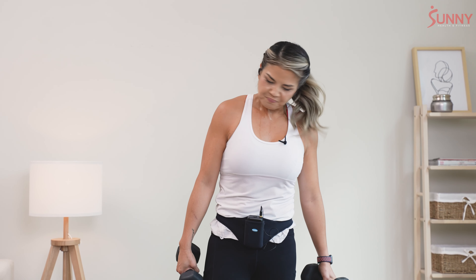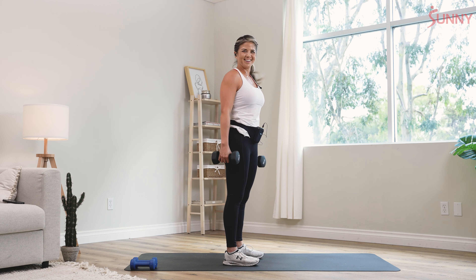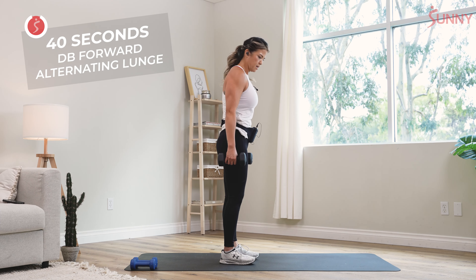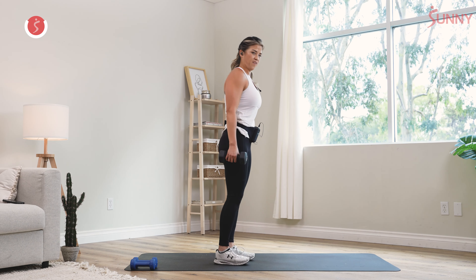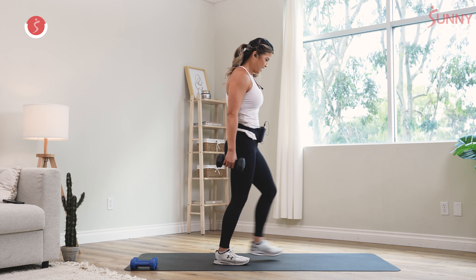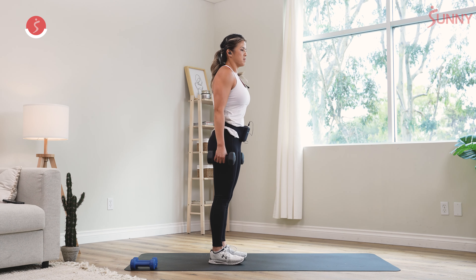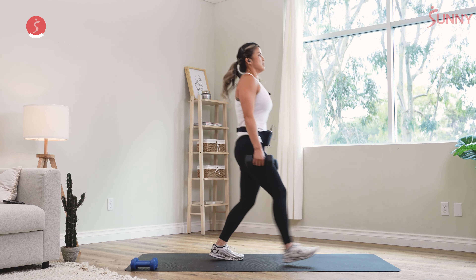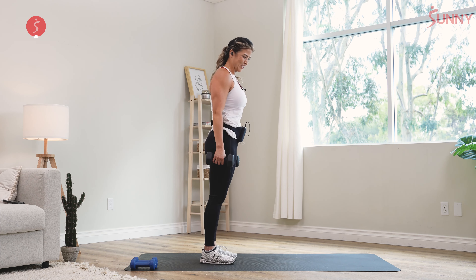Now we got that forward lunge. Whether you step forward or back, just do what you can to keep that knee stable. Stepping it forward for me — I'm going to push off the ground back to standing. Alternating, slow and controlled. Before, I used to want to go as fast as possible, but as I get older, you get smarter. I've learned to slow it down and really put my mind to that muscle so I get the most out of what I'm doing.